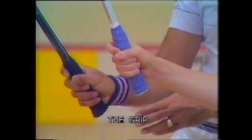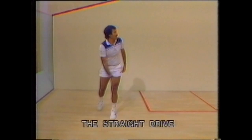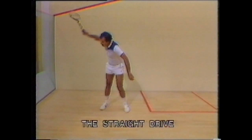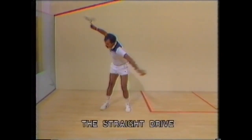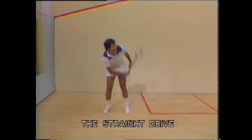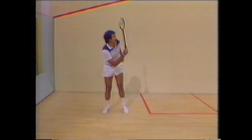Firstly, the grip. Adopt the shake hands grip with a cocked wrist and don't hold the racket too tight. On the straight drive, get the feet facing the side wall, the racket back early, swing through to hit the ball just in front of the leading foot on the forehand and on the backhand side further in front of the leading foot. Swing the racket through to follow the direction of the ball, keeping a nice balance with the head still and the eye on the ball.